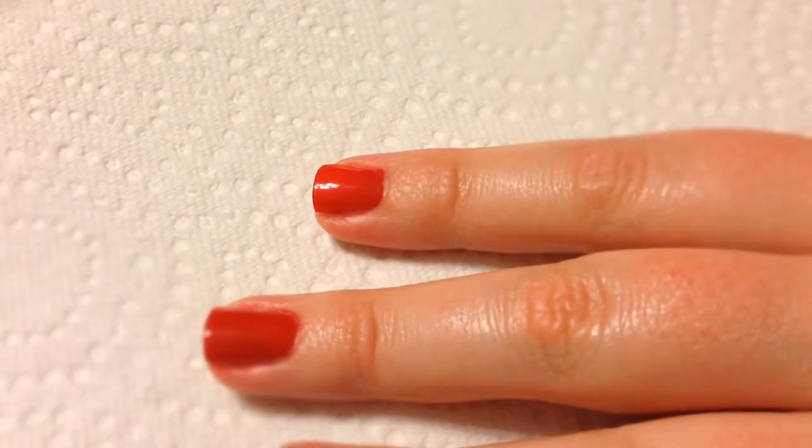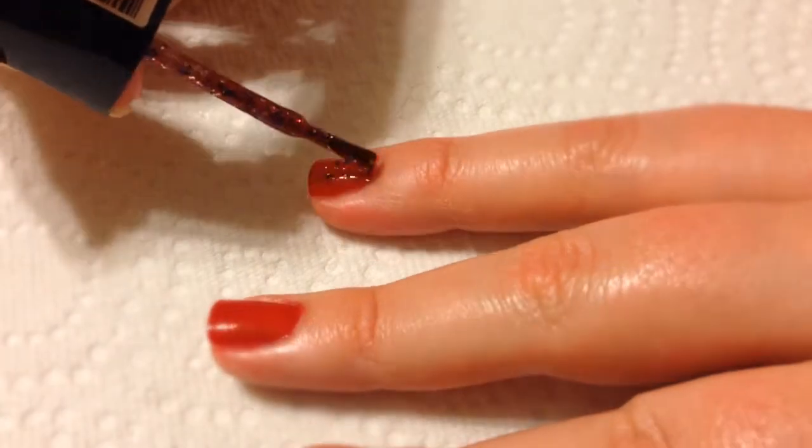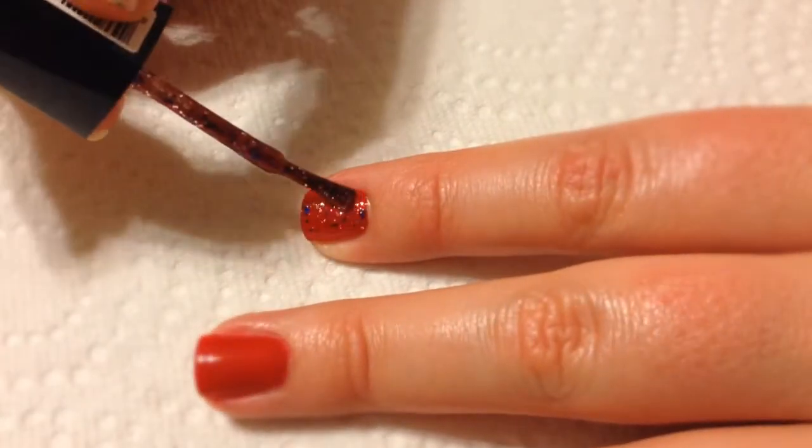For the glitter nails, I'm using Julep's America. If you don't have this, you can always just use any kind of glitter that you'd like.